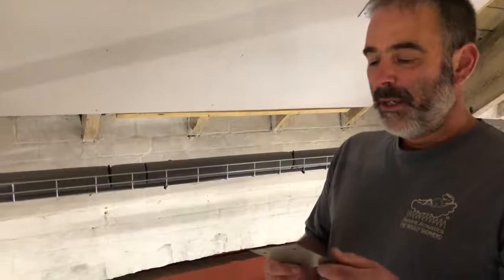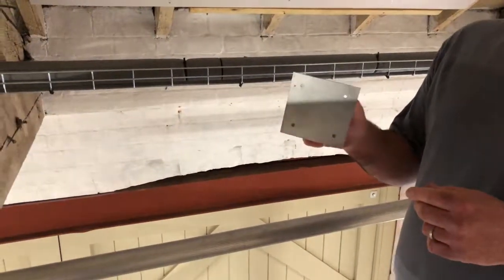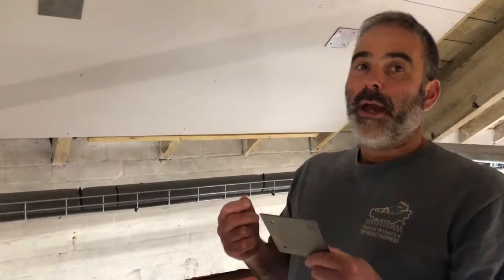As well as our suspended items, we quite often put flush-fitting products up. It might be that we're putting something on your wall — a wall panel — or it might be that your ceiling is quite low and we can't put a suspended product on, so we need something that fits flush to the ceiling or flush to the wall.